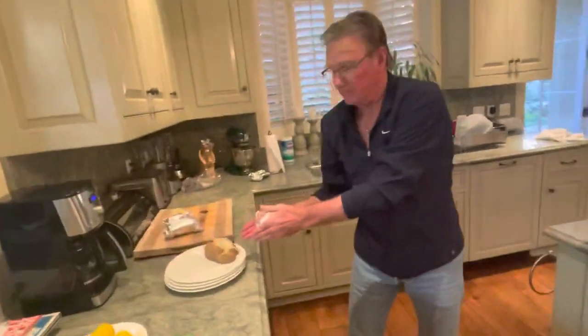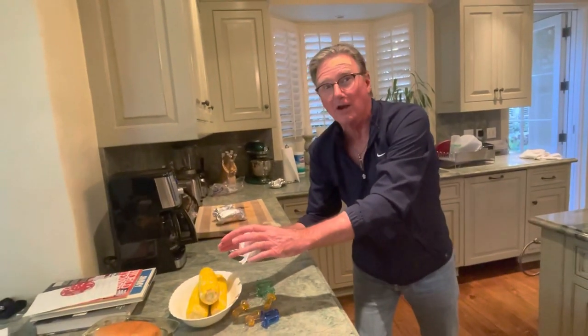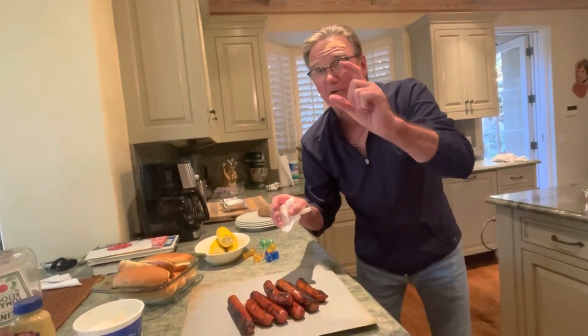We've got the baked potato — needs butter and sour cream. Fresh corn with butter. And we've got the spicy sausages and ballpark wieners with a toasted bun. I love those toasted buns.